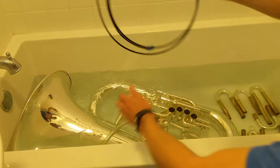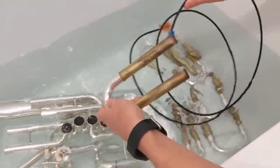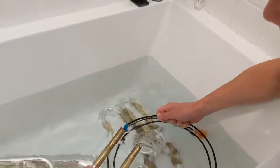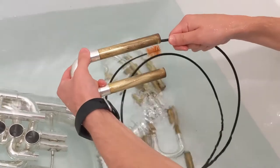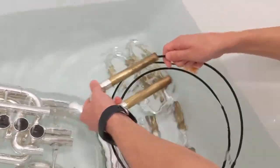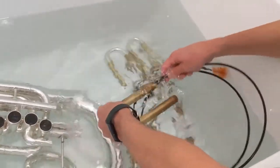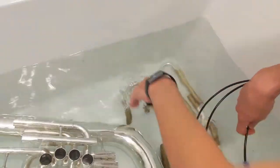Now we go back to the snake for the slides. I like to use the small side because it can go around that corner a little bit better. If your snake is curved, orient the curve to match the slide curve. Put it in and go around. If you ever feel it's a little stuck or hard, don't push too hard — you'll actually get it stuck in there and won't be able to get it out. Just go as far as you can. Do the exact same thing on the other side. Turn it in the water — see all the gunk that comes out. Do the same thing for the rest of the slides.